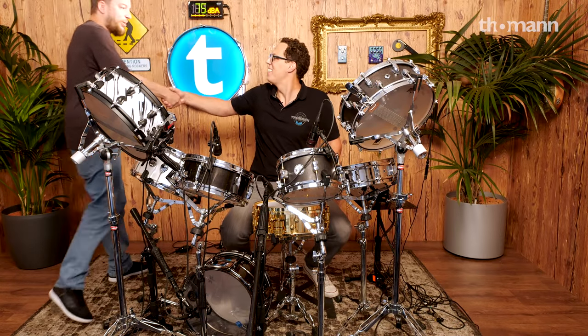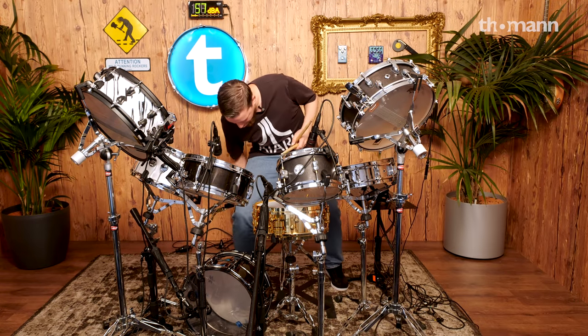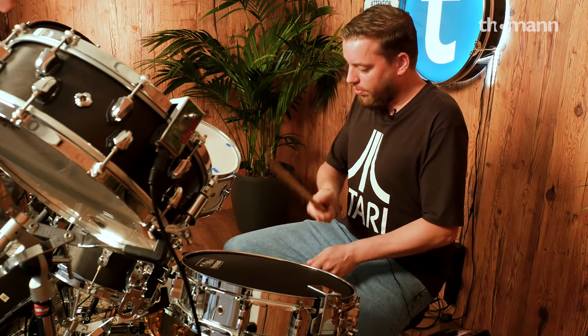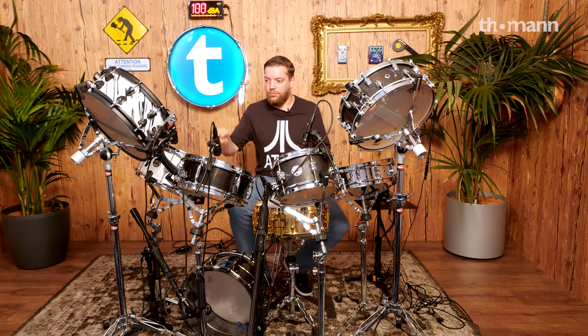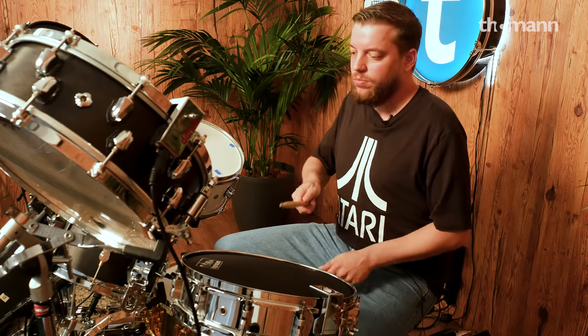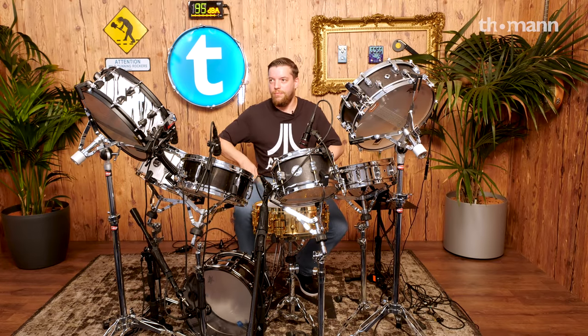You've probably noticed that I'm not a real drummer, but I like to play. So let's get Frank in from the drum department to see what he can do with our drum kit built entirely of snare drums. Hey Frank! How are you doing? I'm doing really well. Look at what we've done. It's pretty sick. Go for it, man — looks so cool.